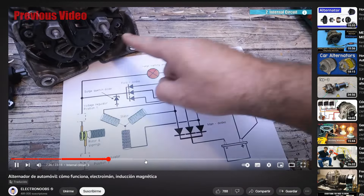First of all, the car alternator. You can check my previous video about how it works internally if you want more information. But for today we need to change it.